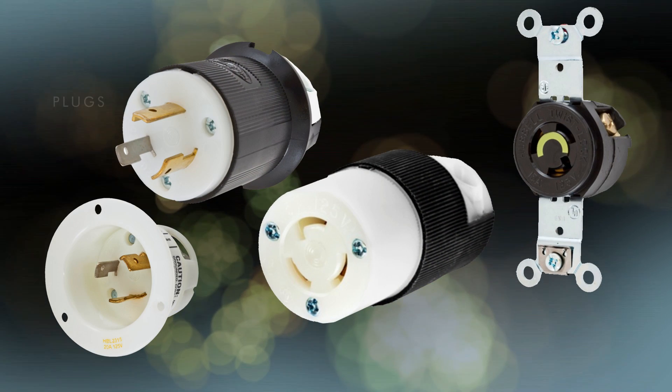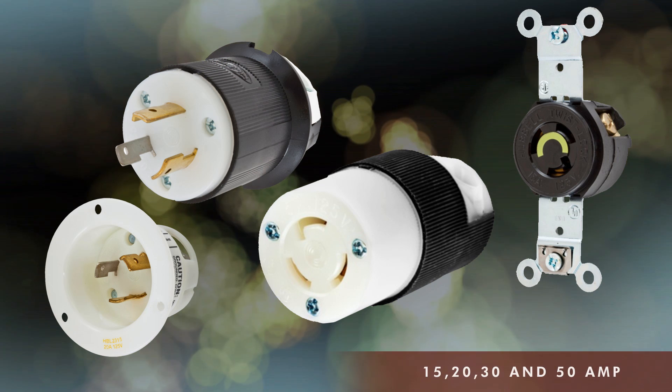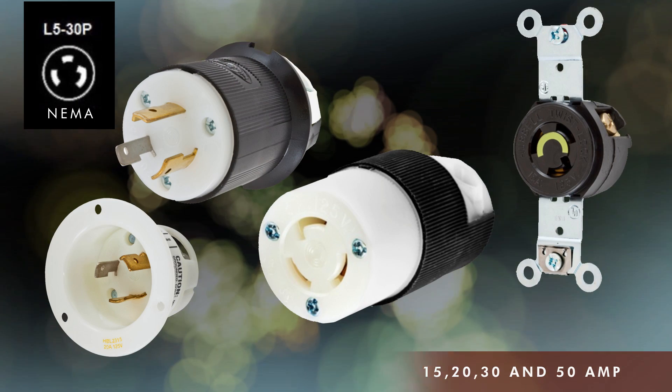Twist-Lock devices such as plugs, connectors, receptacles, and inlets shown here are available in 15, 20, 30, and 50 amp versions in a number of NEMA configurations.